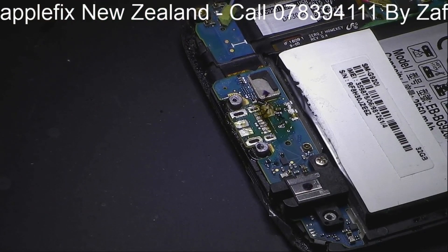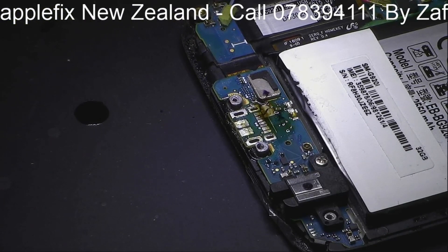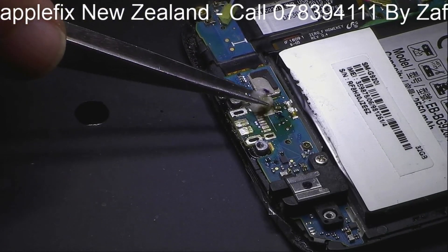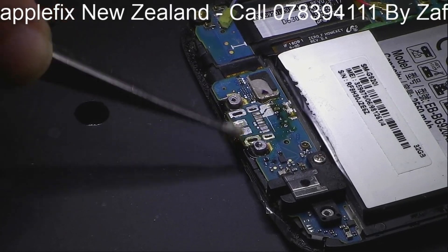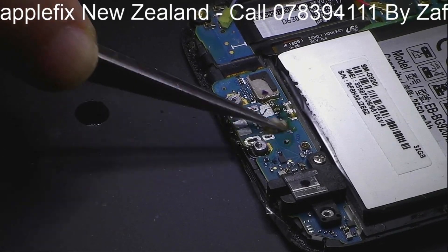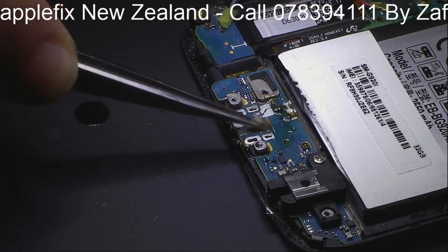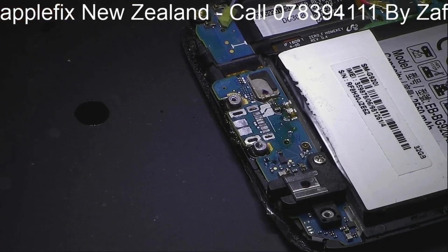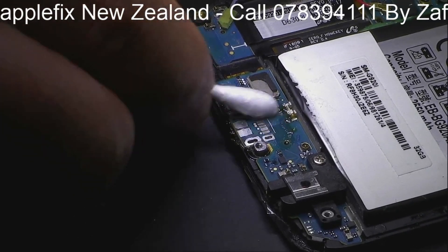Now the next thing is to get some cleaning stuff. I won't recommend putting a lot of isopropyl alcohol here because underneath is the other mechanism for the home button click. And if too much liquid - especially isopropyl alcohol - goes inside, that can damage the home button click. So this is now pretty clean.